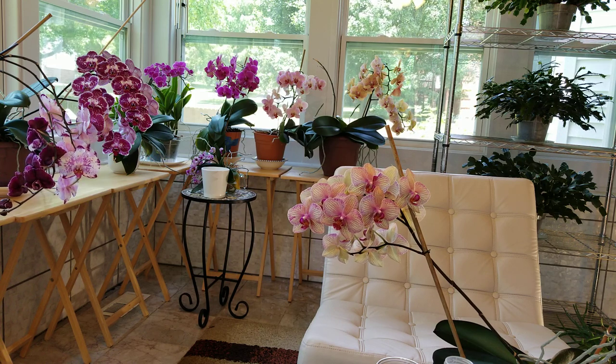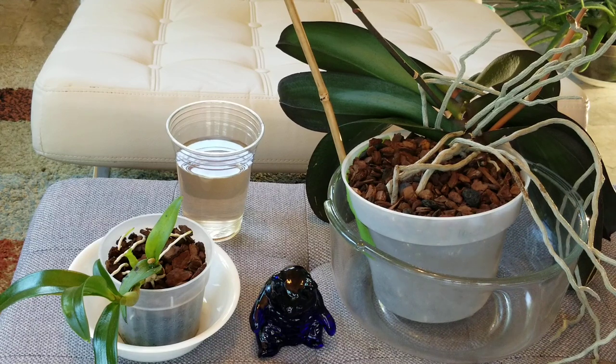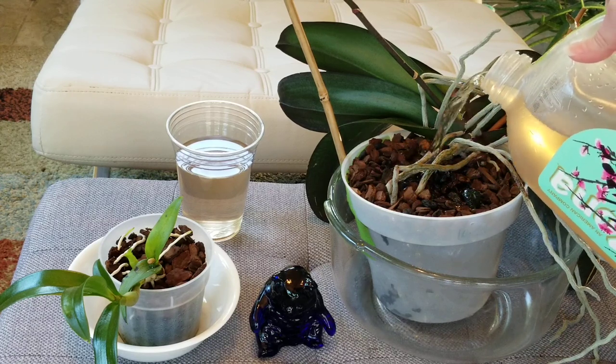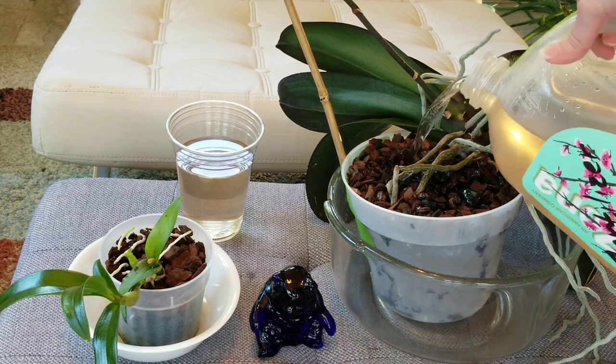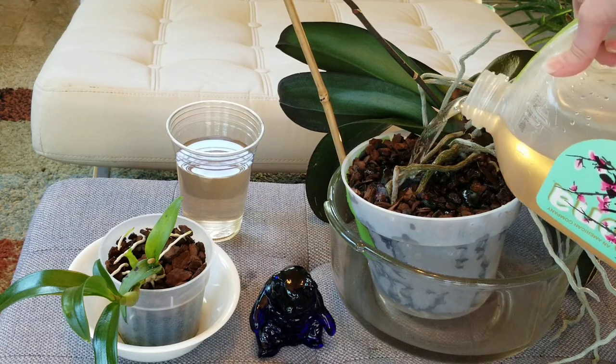I'm going to water for you today and show you exactly what I do. On the right I've got my kaleidoscope fowl, and I'm going to be watering this in something clear so that you all can really see it. It's pretty simple, but sometimes the most simple things in growing are the most profound. I would have loved to see this when I first started growing orchids — it would have helped me a great deal.